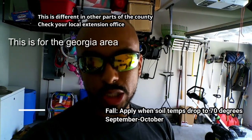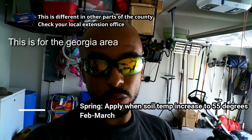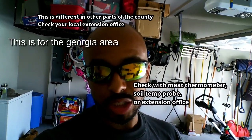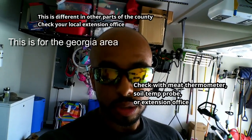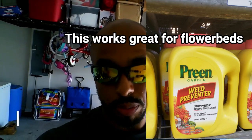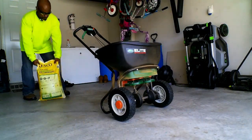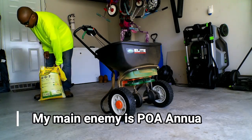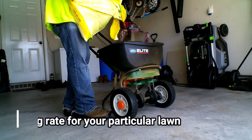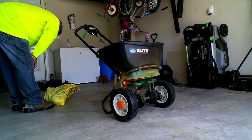Typically, pre-emergents are applied twice a year — in September to control winter weeds, and then in March to control summer weeds. Those with more experience tend to apply based on soil temperatures. Pre-emergents can also be applied at any time if you feel the coverage is starting to wear off. What I personally do is apply a granular pre-emergent and then reapply about four weeks later. As you get more comfortable with granular applications, you can switch over and try liquid. I will cover liquid applications in a separate video.